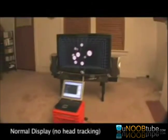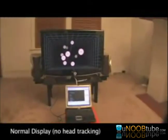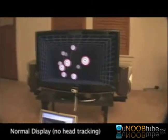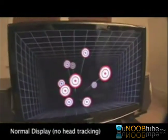First I'm going to show you what it looks like without head tracking, which is what displays normally look like. You can see that although it's a picture of a 3D room, the image looks very two-dimensional and bound to the surface of the TV.